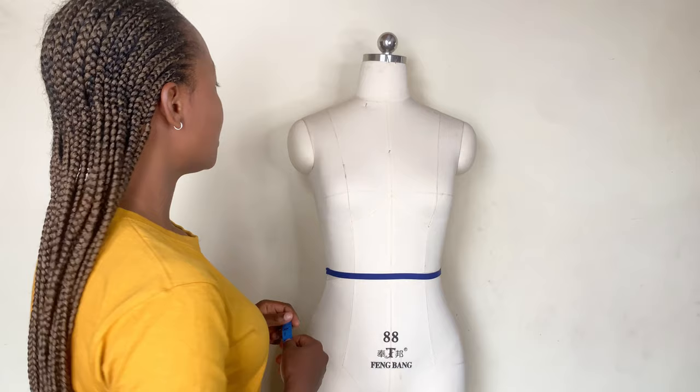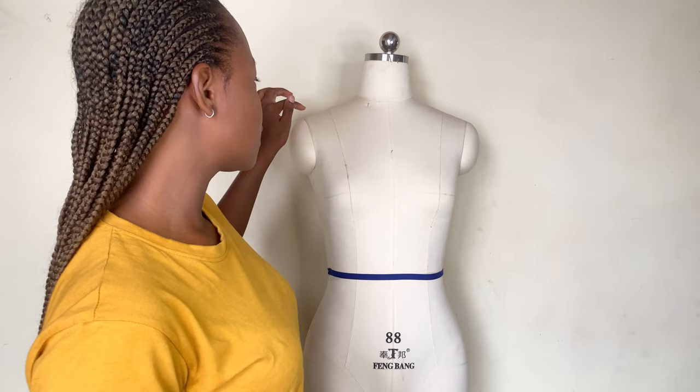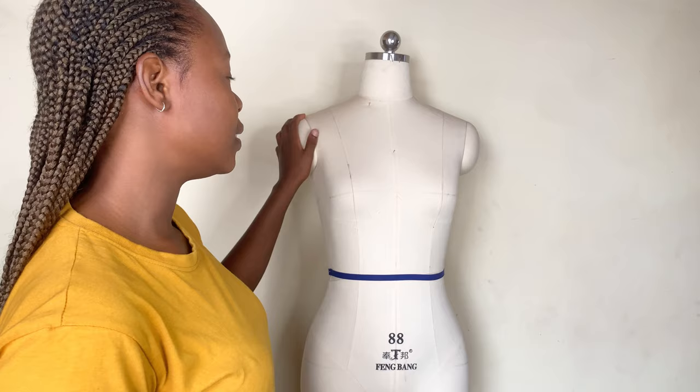Before I go straight to the round body measurements, there is something I remembered to add — the armhole length. The armhole length is the length from here to where your arm starts. Because this dummy won't give me the accurate armhole length, there is another way to get this measurement: divide your bust measurement by 4. For example, if your round bust measurement is 34 inches, 34 divided by 2 is 17, then 17 divided by 2 is 8.5. So your armhole length is going to be around 8.5 inches.